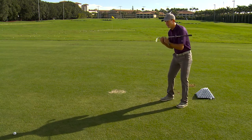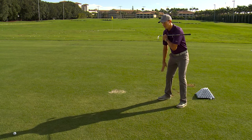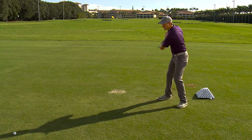First, just get set up in your golf posture with the club on your shoulders. Get your bend from the hips, drop a little knee flex in, and get nice and balanced. I've got a ball on the ground for reference, and it's right in the middle of my head, right in the middle of my shadow. Then I'm just going to take a few backswings and see what my head does.